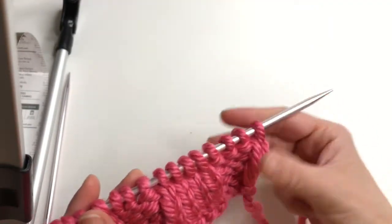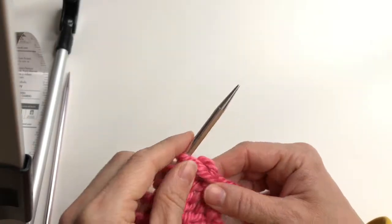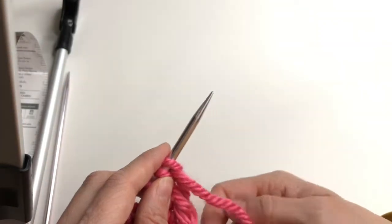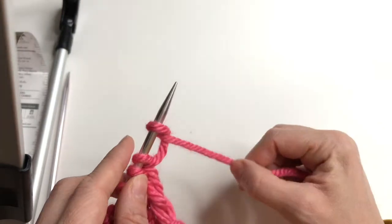Now in this video I want to show you a simple way to add stitches at the beginning of your row. It's pretty simple — that's the easiest way I know. All you have to do is create these loops.